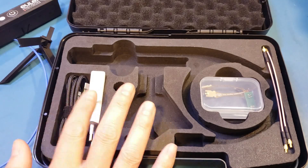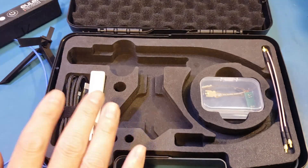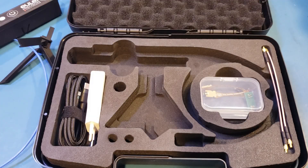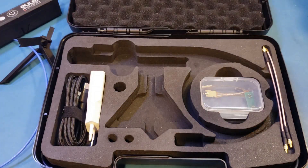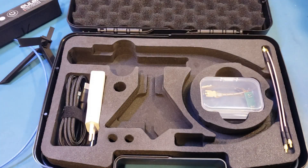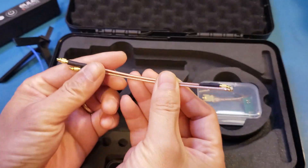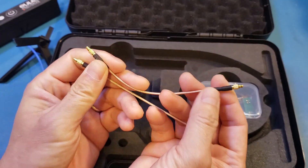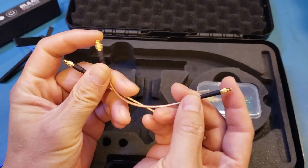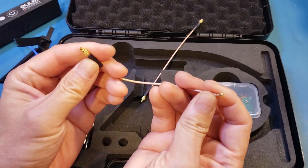You are also provided with a USB charging adapter and USB cable. The charging adapter is white — I was told that the production unit will come with a black power adapter to match the rest of the components. You also got a couple of these coaxial cables with different connectors. One of these is an MMCX to MMCX connector, and the other one is an MMCX to UFL connector.